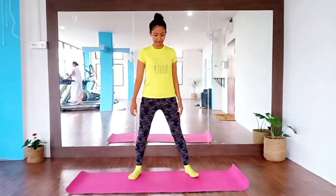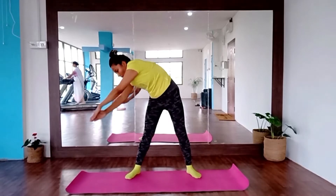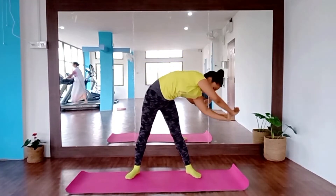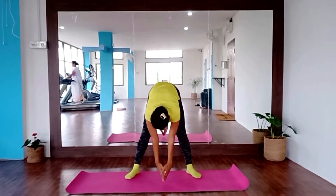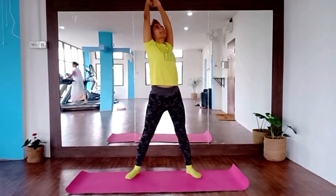Now we are going to try to warm up and do the rest of our body. We are going to do the same movement with our body — we are going to rotate our body. Inhale, exhale. On the opposite side, inhale, exhale.